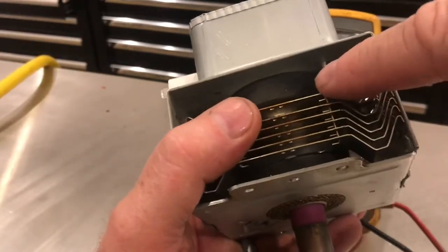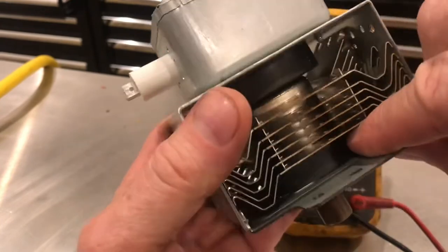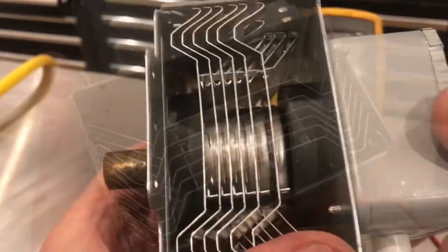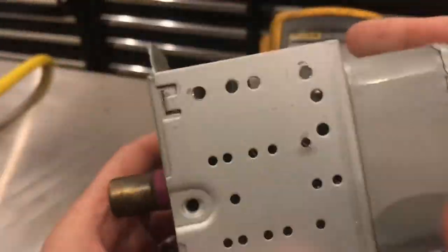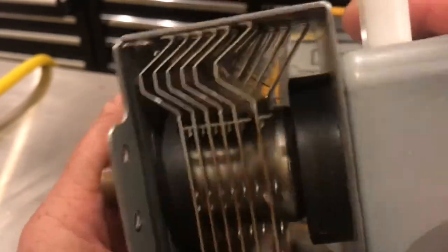Another thing you can look for is a hairline crack in these two magnets. Just look all the way around and see if there are any cracks anywhere in those magnets. Those magnets are in perfect shape — if you look all the way around, there are no cracks anywhere.